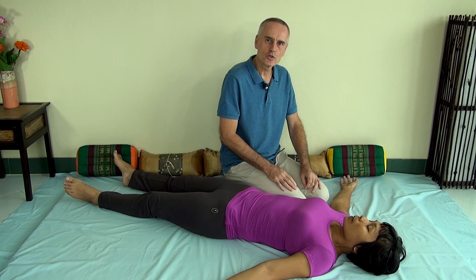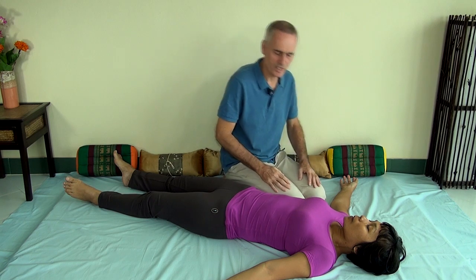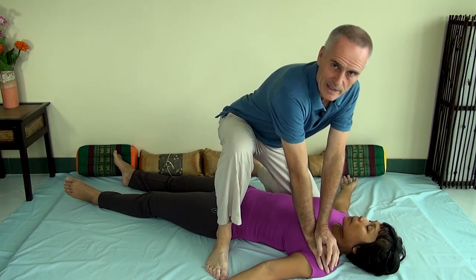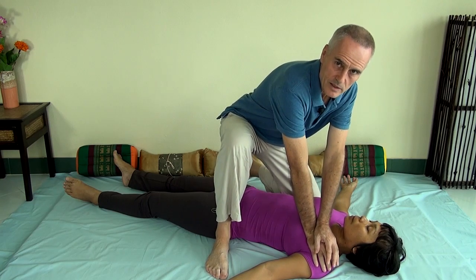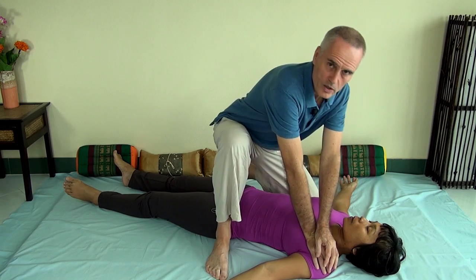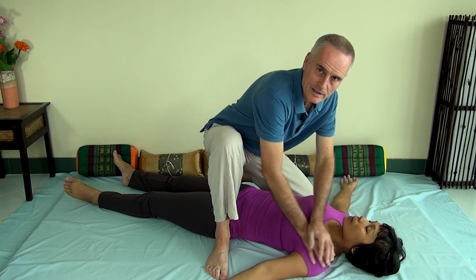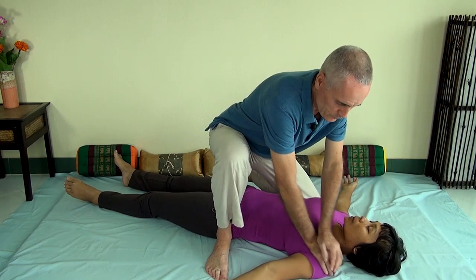In Thai Massage, there are two ways how you can work on the shoulders. One is that you use pressure techniques, and they can be divided into two sections. You can work with direct or linear pressure just by leaning in — I'm leaning right into the muscle right below the shoulder. Or you can switch that to a motion technique, like circling or doing some back and forth rocking.